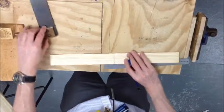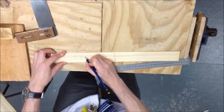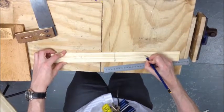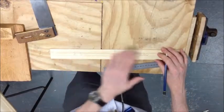So that's that marked out and we should have two sections of 230. Don't want you to write on yours because it's going to have to have a nice varnish finish. 230 — one, two.